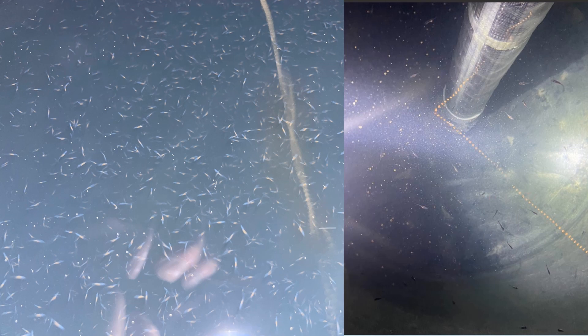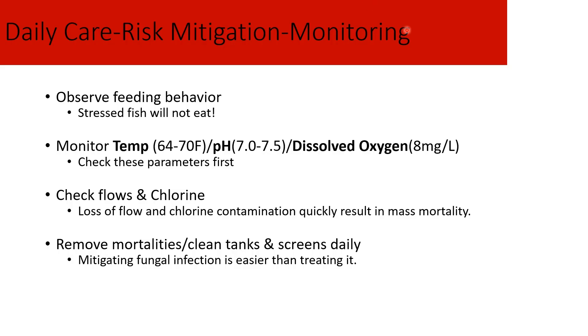Since we're indoors, we can monitor these fish closely from a young age. Stressed fish generally won't eat, so when you see stress, check temperature, pH, and dissolved oxygen first — here are the general ranges for yellow perch and many other aquatic species. Also ensure flows are adequate and chlorine pumps are working, since loss of flow at high production levels will quickly reduce oxygen and kill fish. Remove mortalities and leftover feed daily — it's much easier to prevent fungal infections than to treat them. Keeping tanks clean and removing mortalities is essential to healthy fish.